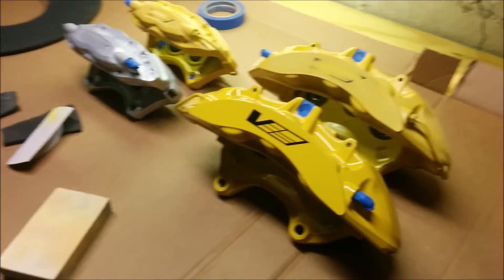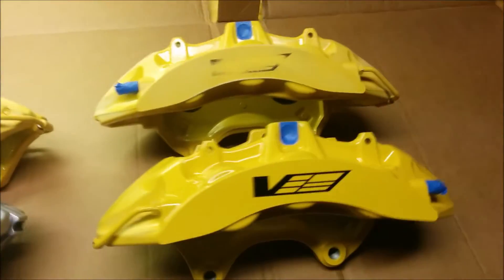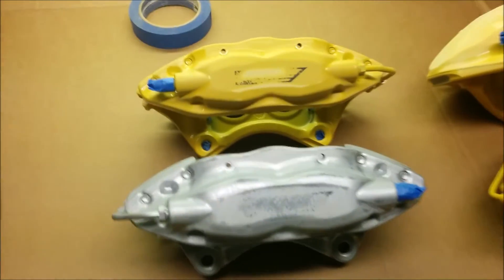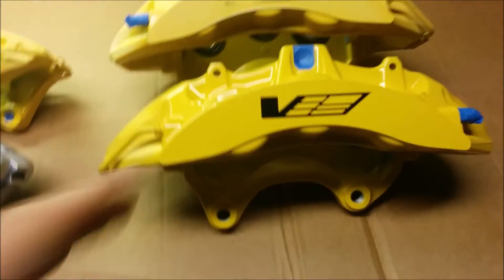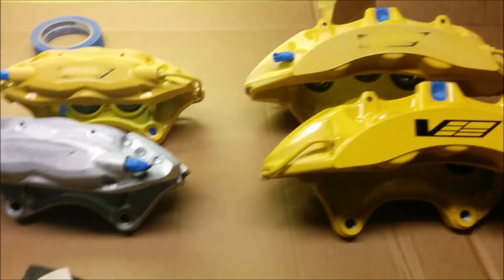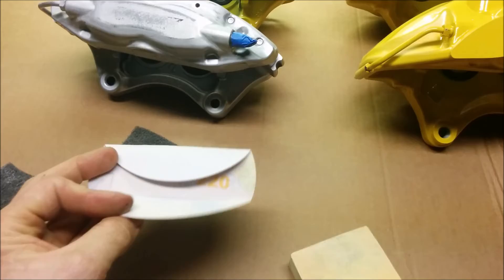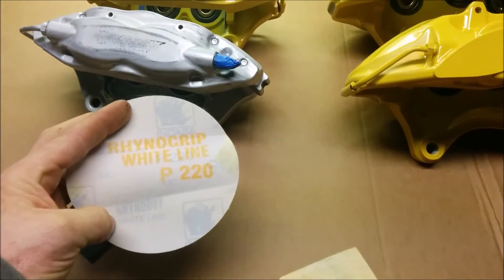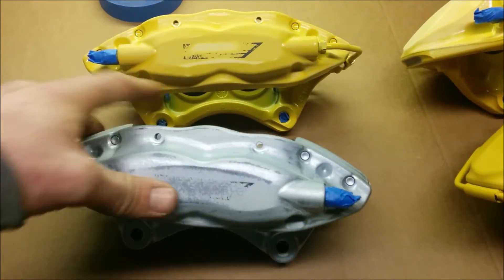Here we have the two six-piston fronts and the two four-piston rears. They're all sanded down — these three are ready, this one I still have to do. I'm using the G2 caliper paint system, and for the prep work I'm running over everything with 220 grit by hand, just getting everything I can. You can kind of see how I hit the high spots more than anything.